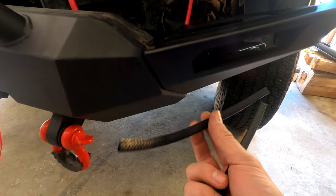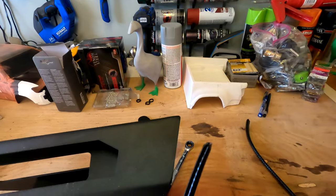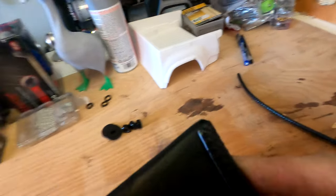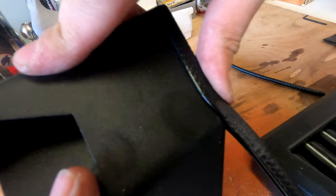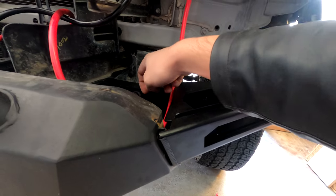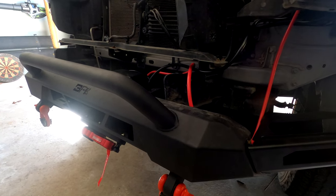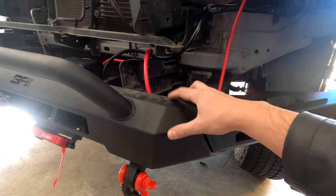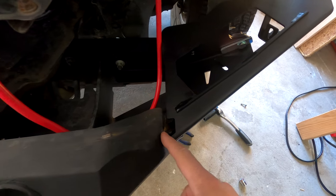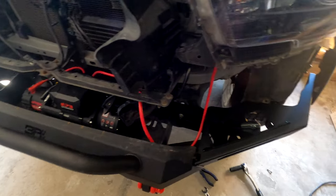Before you completely tighten these down: Body Armor 4x4 includes these little pieces of gasket material that we need to install to prevent rubbing between the wing and the plate. This slides over the top of the edge; you may have to squeeze and work with it a little bit, then just work it all the way down and trim off the extra. If you've been running your Body Armor 4x4 front bumper for a while like I have — going on a year now — you may have rough spots from where the bumper was rubbing against the metal. I'd recommend a little touch-up paint to protect it.